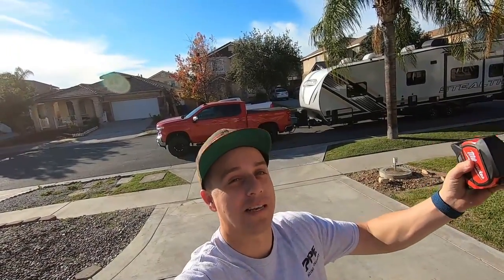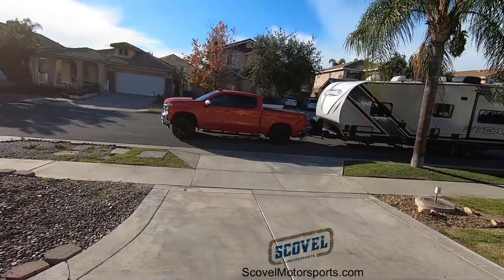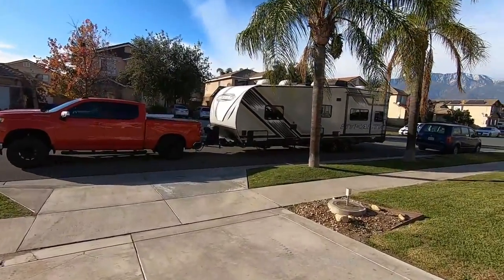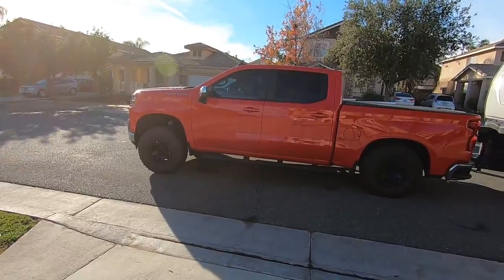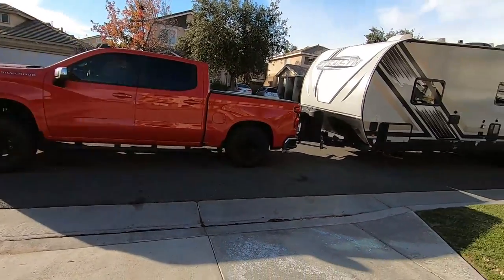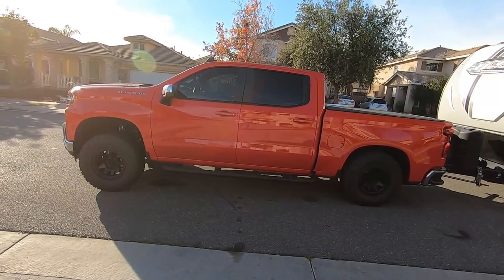I got another video for you guys today — it's going to have more data than before. I'm not just going to use the tape measure this time. You guys are familiar with the Chevy 1500 Duramax. A buddy let me borrow his trailer. I wanted something of this size to show you guys a realistic trailer someone would buy and hook up to their 1500 — not just some 19-foot toy hauler.